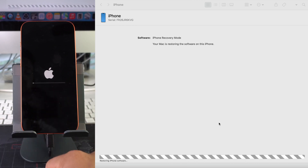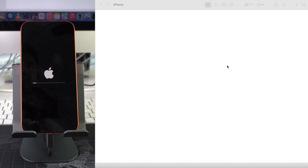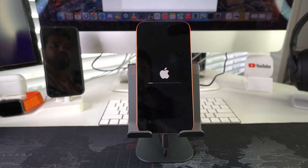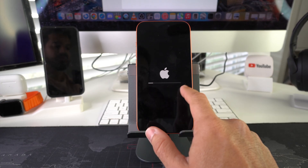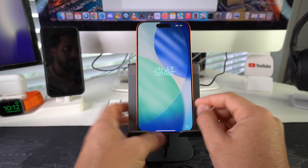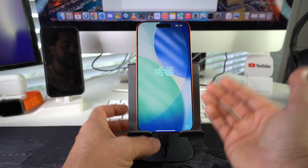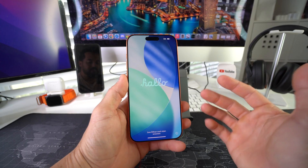Once that final loading bar completes, you'll get a message on the computer saying your iPhone has been restored to factory settings and is restarting — leave your phone connected until it finalizes. Wait for the loading bar on the iPhone to go all the way through, then you can go ahead and disconnect it.